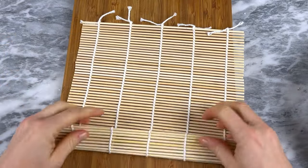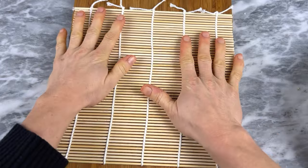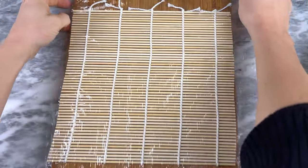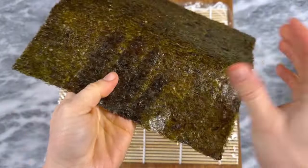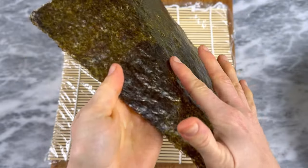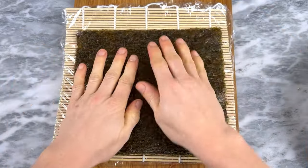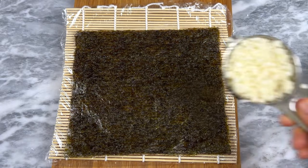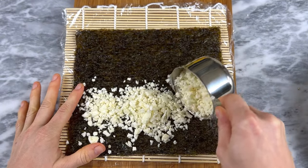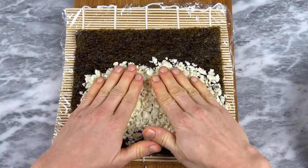Set the cauliflower rice aside. Next, if you have a sushi rolling mat, get that out — it makes this so much easier, but you can totally make this without one. I like to cover the mat with plastic wrap to keep it clean. Place one sheet of nori with the shiny side down on your mat or cutting board. Then scoop about three-quarters of a cup of cauliflower rice and spread it in an even layer covering the bottom two-thirds or so of the nori.